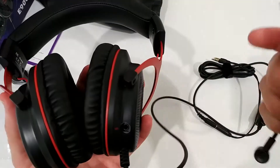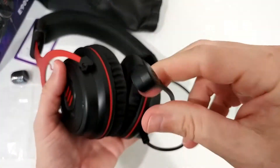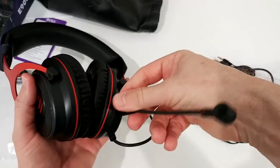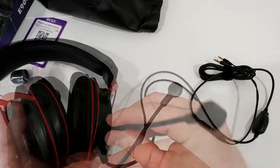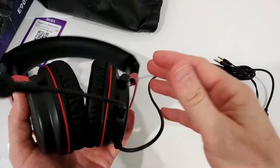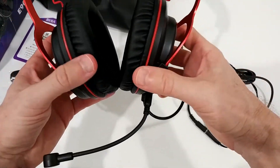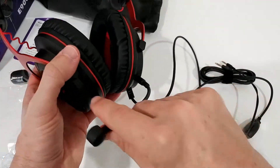Let's check out how the microphone goes in - that was an easy one. We can adjust the angle; I need to take it out, adjust it so the microphone is facing inward, then plug it back in. It's easy to adjust and even when shaking the head it stays in the same position, so you don't have to worry about that. You can position it wherever you want.